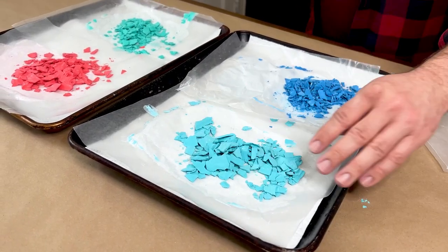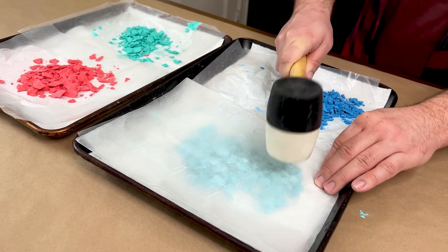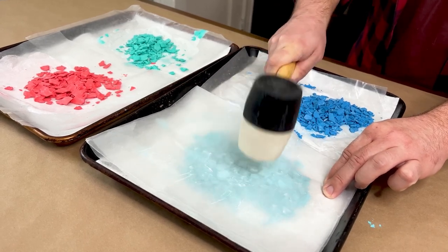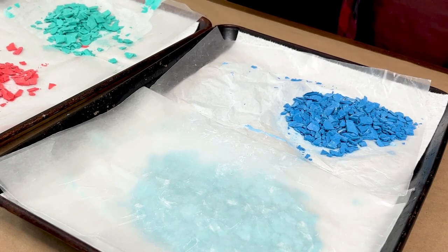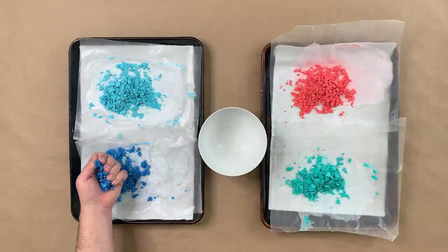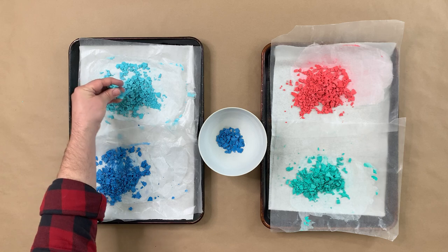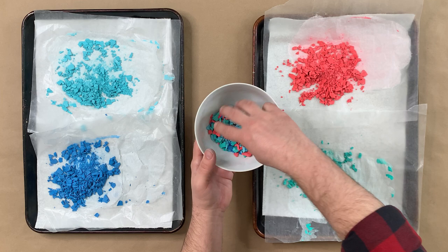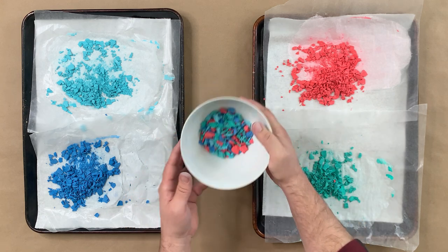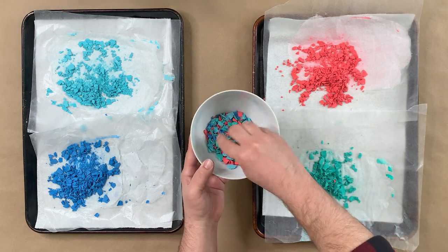We're finding these are a little too big, so I'm just going to take some extra wax paper, put it on top, and use my mallet to break it up a little more. You can do this by hand, but this is much more fun. You just want to avoid making it too powdery because then it won't give it the same effect — you still want to keep it chippy. Now we're going to sift through our Terrazzo chips and put them in a bowl for our project, making sure we aren't getting all of the dust and that we're getting the right size. You do want to make sure there's an ample amount just so you really get that pop of color.